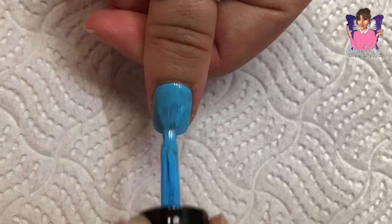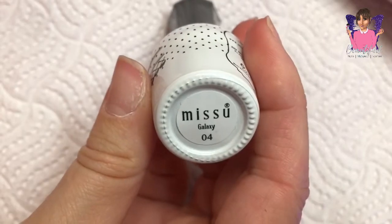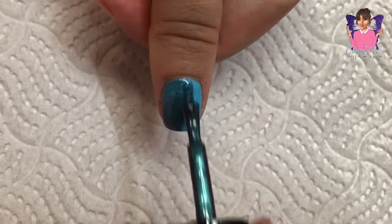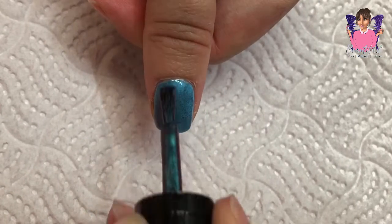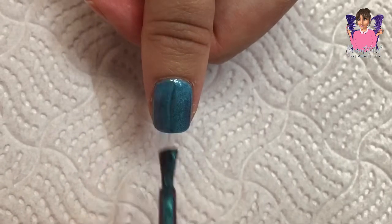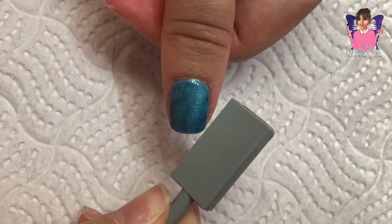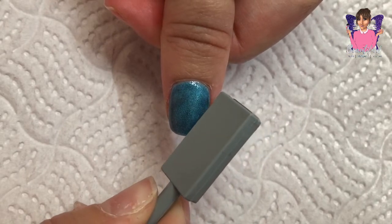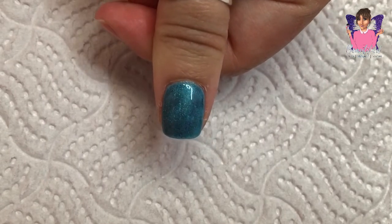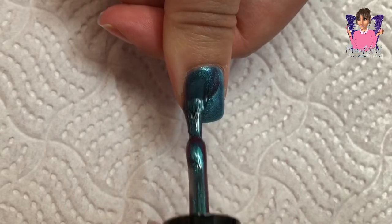For my thumbnail nail, I have already applied base coat which I've cured for 30 seconds, and then I go in with this galaxy gel polish. I would normally put it over a black gel polish, but I wanted to see what it would look like over a color — it was a bit of an experiment and I quite liked it. Before you cure the galaxy gel polish, you just pop the magnet near it to create the design that you want.